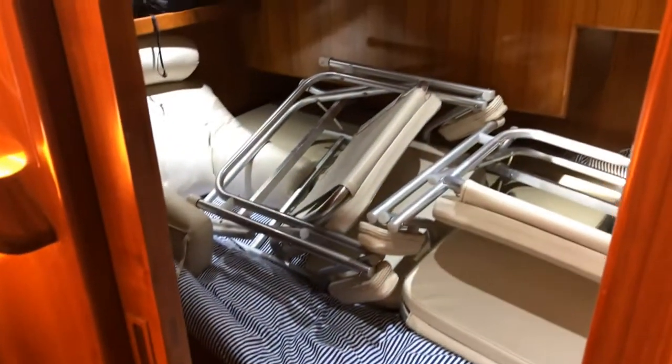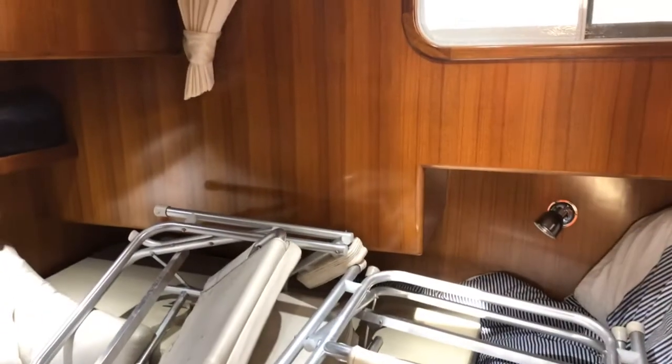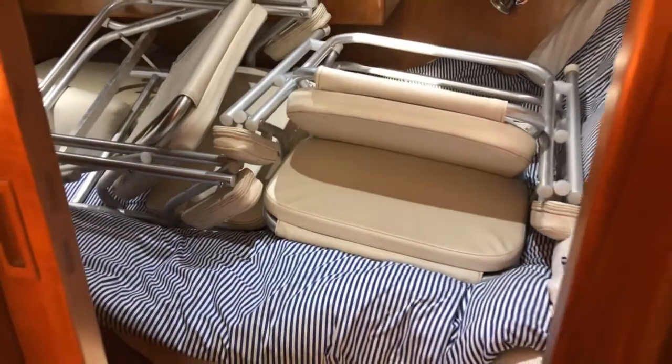Coming out of the front cabin, I'll have a quick look into what is a very messy second cabin — sorry for that. It's a good size double bed, as you can tell by the size of the chairs.